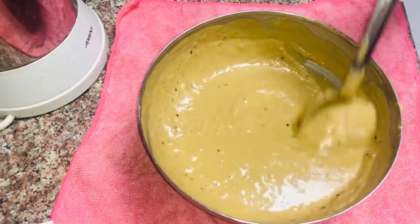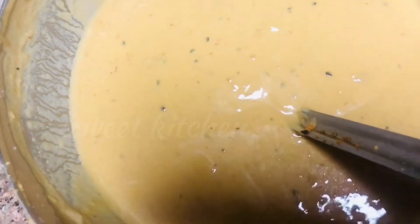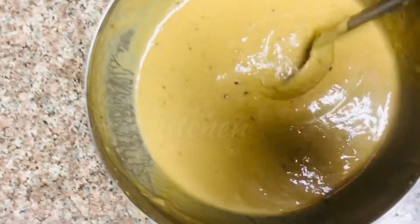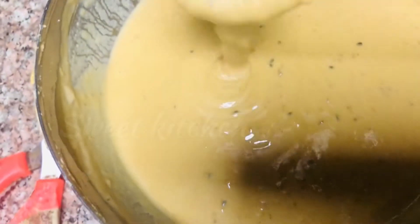This recipe is for a little bit. We will make a recipe for a little bit. It is a great taste.